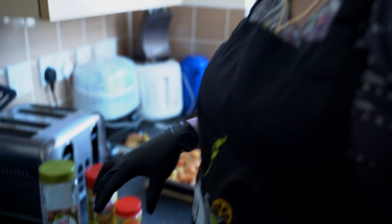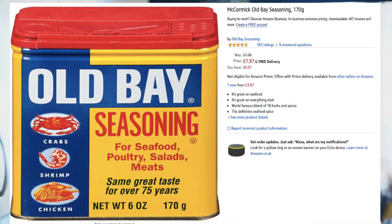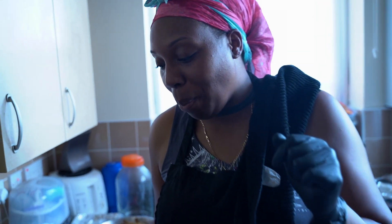You guys can get these from Amazon as well, just in case you want to know. I'm going to tie up my hair and get the rest of the stuff done. I'll see you back when everything is boiled and I'm putting the bag together. Hi guys, welcome back — I'm making the sauce whilst everything is on the boil.